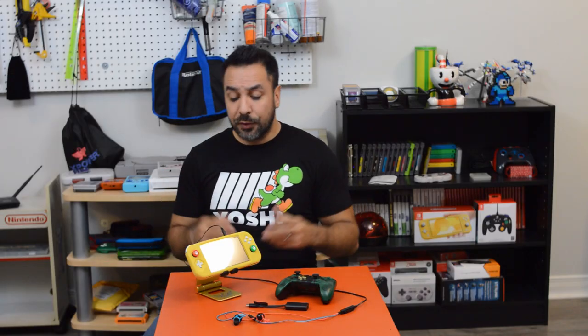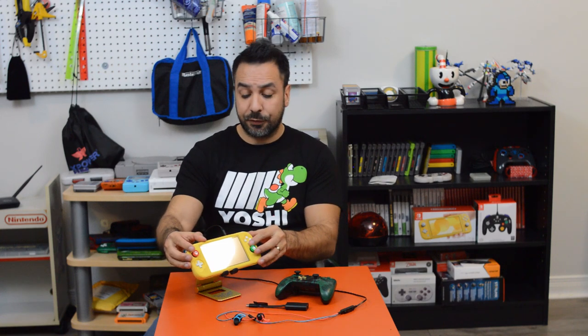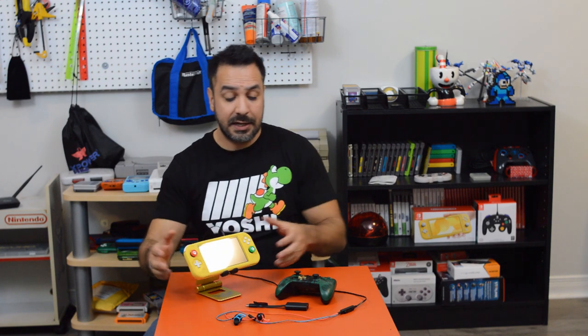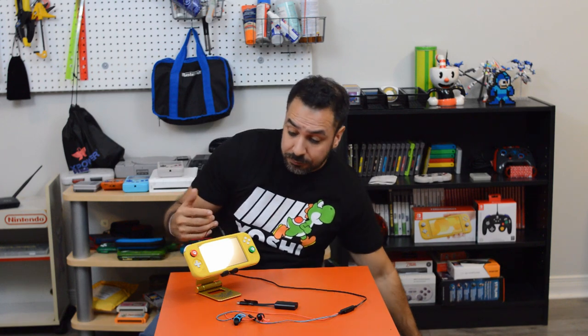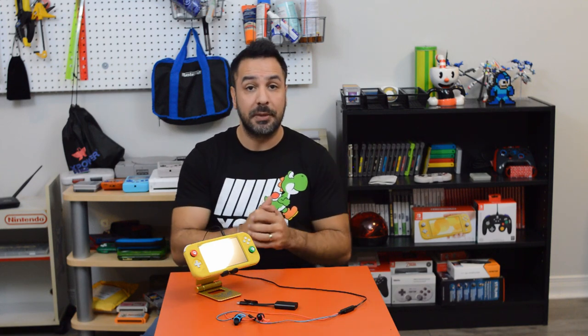Stay tuned because now we're going to look at what the overall setup can look like depending on which accessories you chose. Setup number one maximizes portability: you've got the rubberized protector, the most compact stand, the USB-C adapter that plugs directly into your Switch, your wireless controller, and your earbuds. This takes the least space possible in your bag. Eliminate the controller and you've got a pretty minimalistic setup that can fit in a medium-sized Nintendo Switch case no problem.